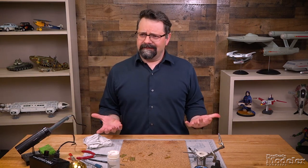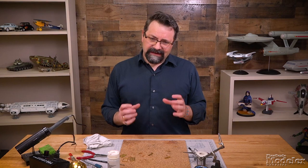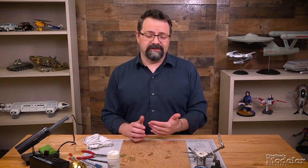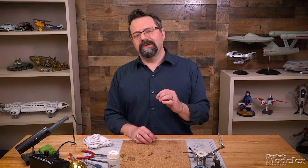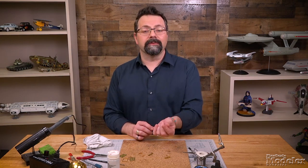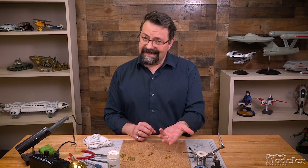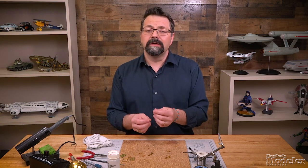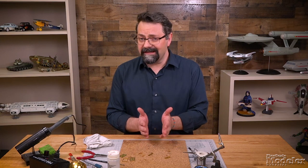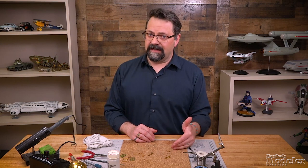Why would we solder photo etched metal? Because we want strength — that's the main reason for doing it. You can put photo etched metal parts together with super glue, but super glue may not hold as well as you might want it to, because photo etched metal can be slippery. So that's when you're going to turn to solder.